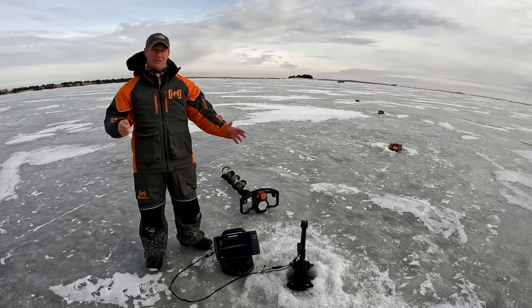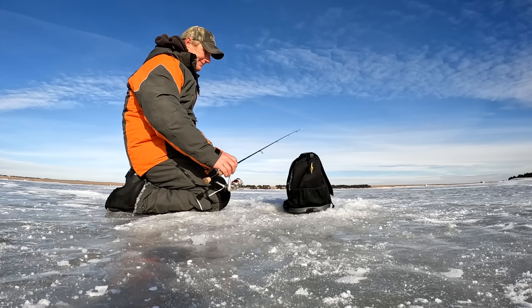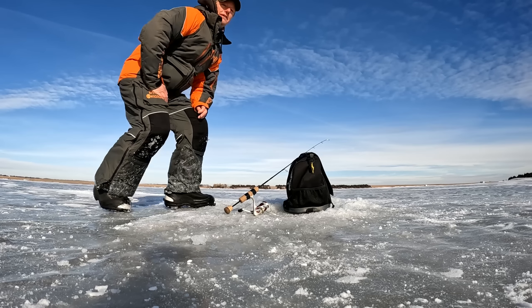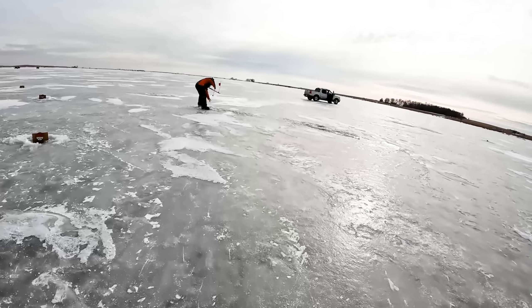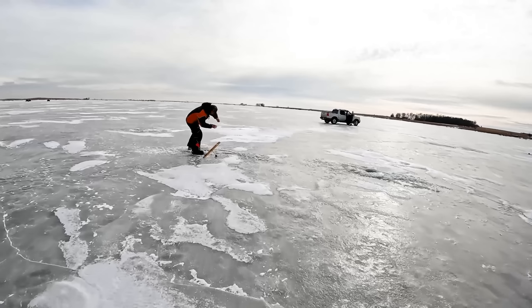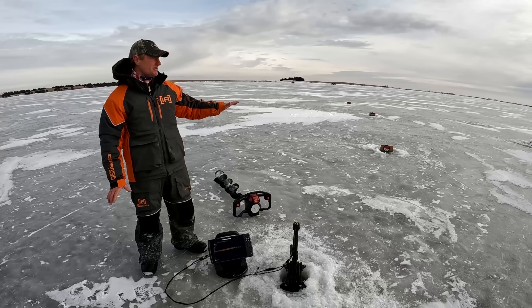Some days you can run around with a jig and the fish are active and you'll call a fish in from a long ways. A day like today, they're a little more finicky. We spread our tip-ups out over a big area and when one goes off a few times, we start condensing things down. While we're doing that, we're looking with the forward-facing sonar — searching. You find them on there, you drill holes.